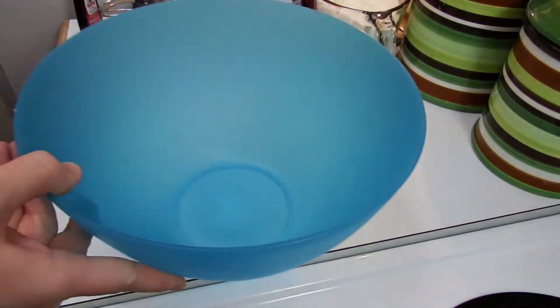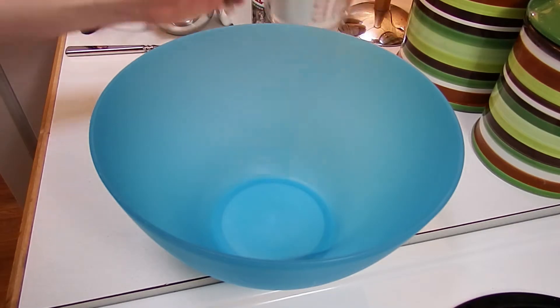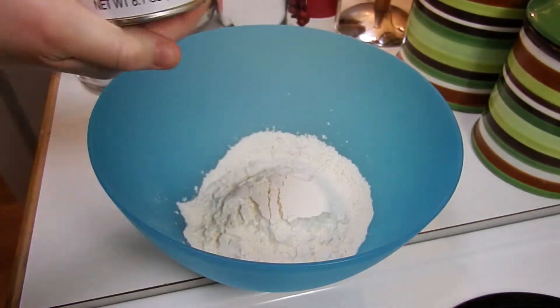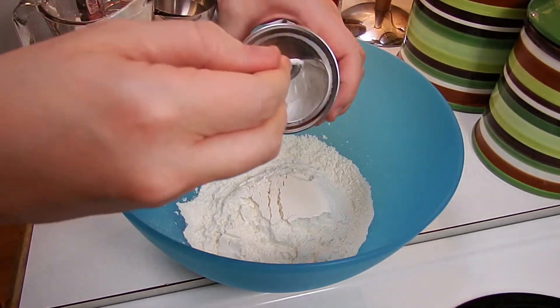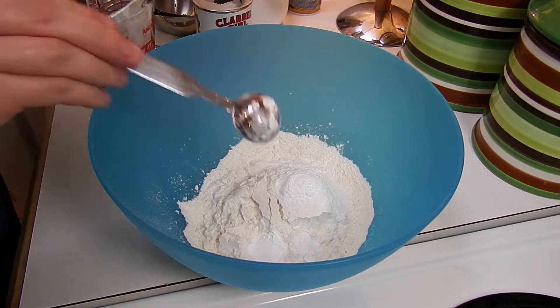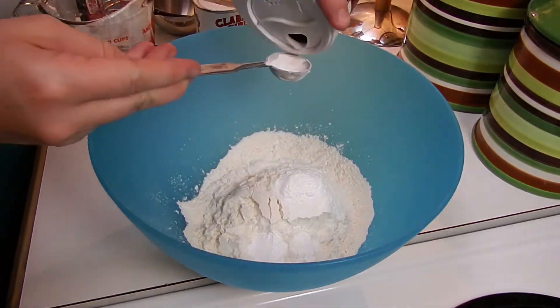Grab yourself a new bowl and we're going to add the flour, baking powder — two teaspoons — and one teaspoon of kosher salt.